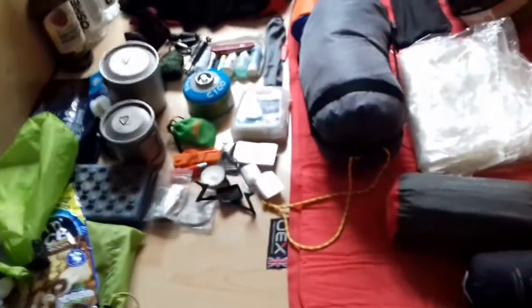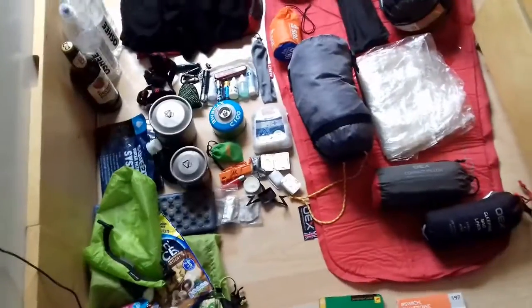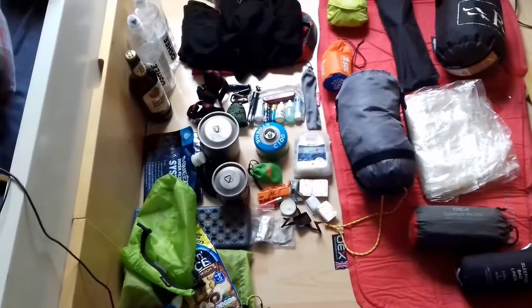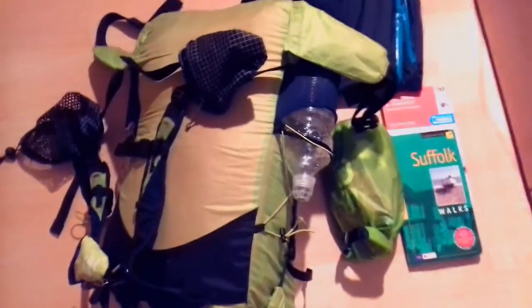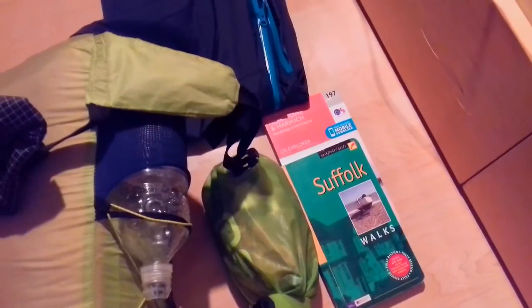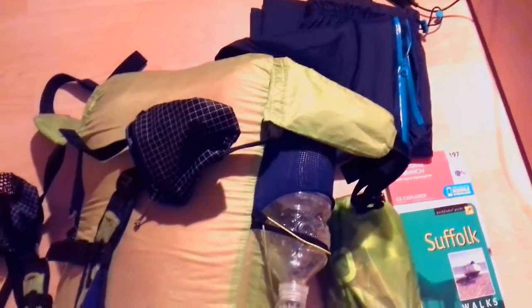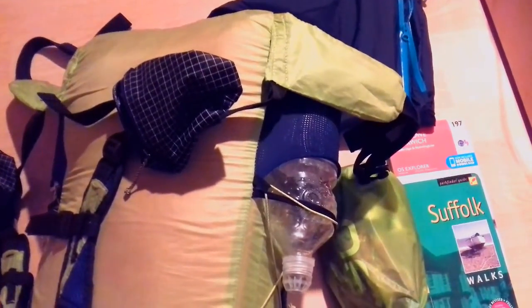That is going to be my kit. It should be nice and light. I'm going to pack it all away and weigh it without the food, water, and cider to give the base pack weight. The gear is all packed away — I've left out the food bag, the map, the guidebook, and the OEX waterproof over trousers, which I'll probably be wearing most of the time. I haven't checked the weather forecast yet, but lately we've had a lot of rain. So the waterproof jacket might be coming out most of the day as well.